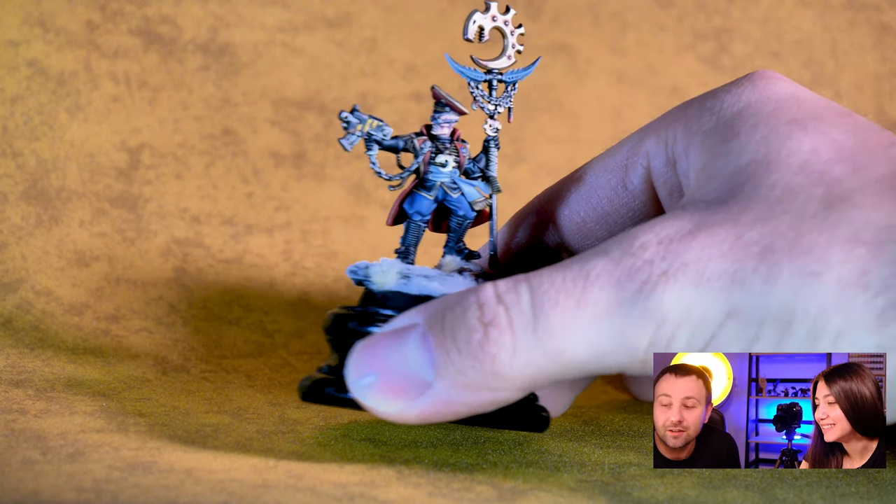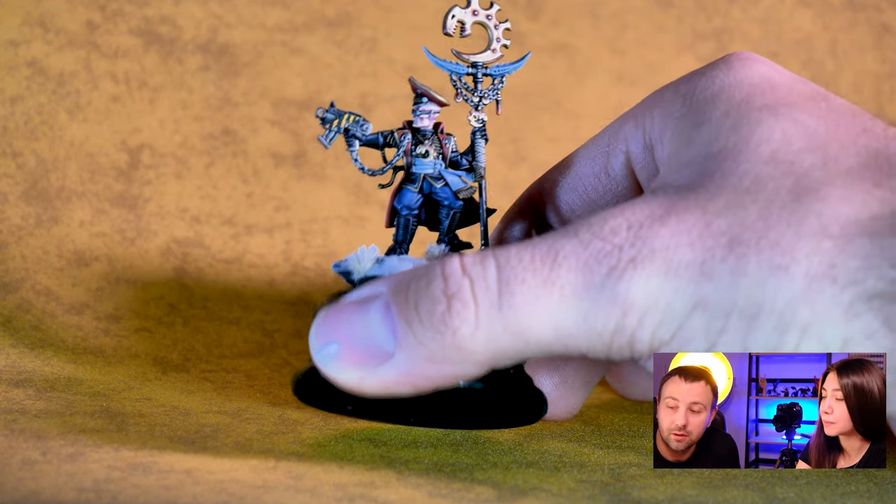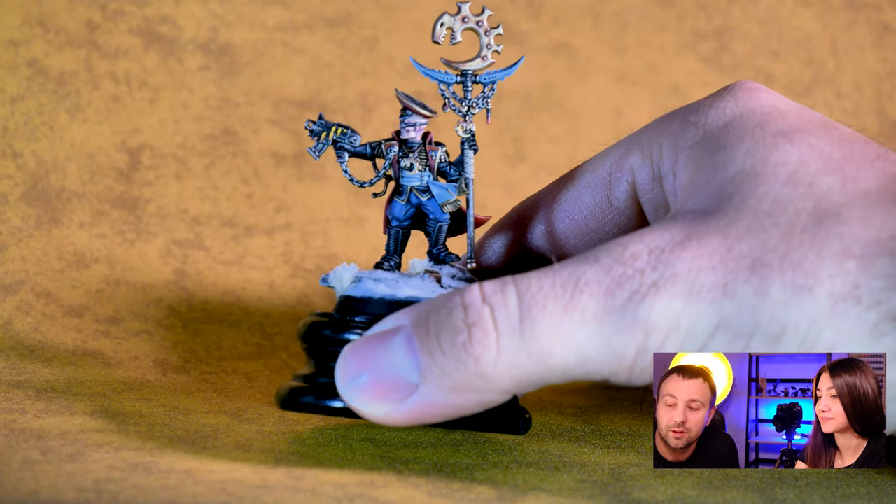And I changed the hands. In the right hand he has a bolt pistol — a Ben Stiller bolt pistol — and of course in the left hand it's a Ben Stiller ball.